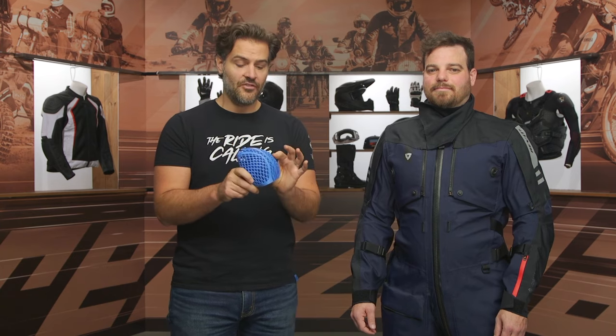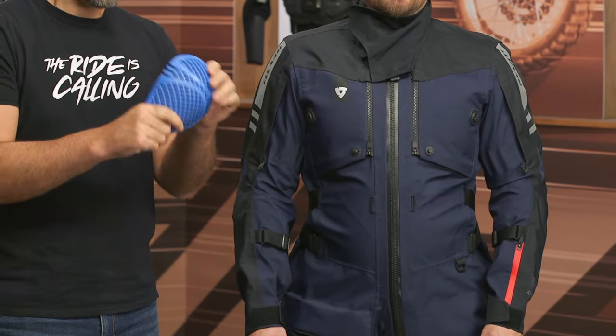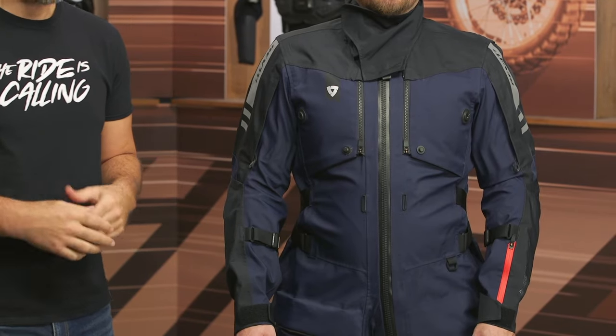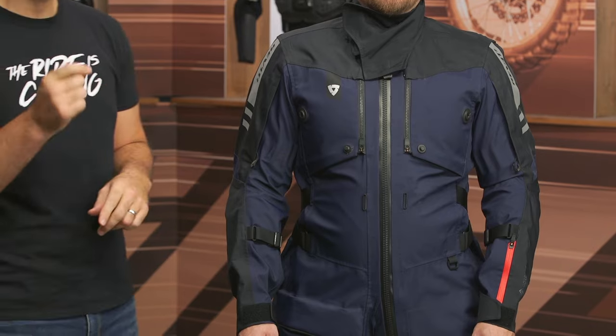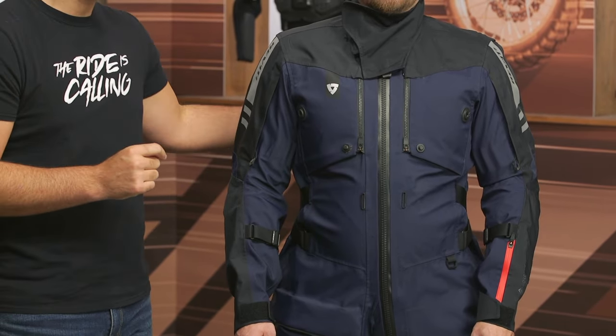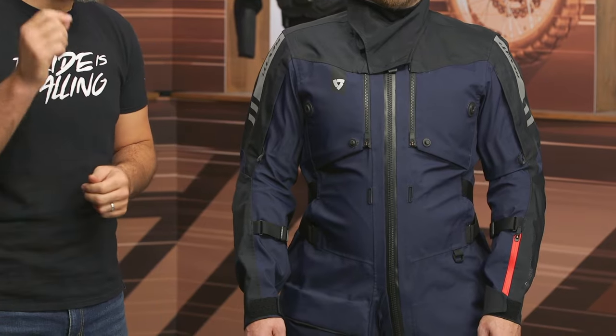For the shoulders, elbows, and knees, it's going to have CE Level 2 C-Flex armor — very comfortable and very breathable — working very nicely to keep you safe and comfortable. You're going to have CE Level 2 C-Soft Air back protection; that's a new back protector which breathes more, and you're getting CE Level 2 back protection included. There's also a CE Level 1 C-Smart hip armor, which is adjustable. It is going to be rated CE AA for abrasion resistance.